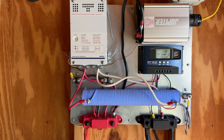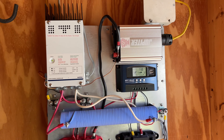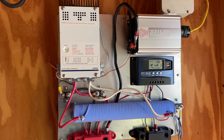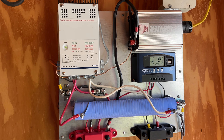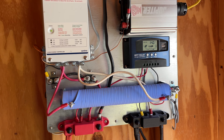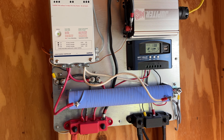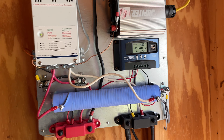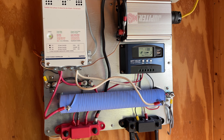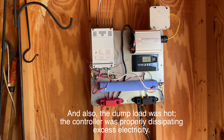I went back and revisited the Windy Nation video on setting up the Xantrex controller, and I noticed that their auto-reset circuit breakers were flipped — they actually had 'bat' on one side and 'aux' going to the battery, which made no sense to me. But I figured, what have I got to lose? It's not producing any energy. So I simply flipped the polarity — just turned them around — and lo and behold, the turbine started charging the battery.